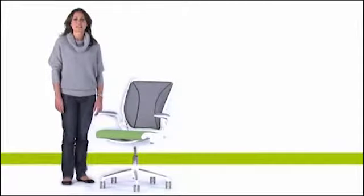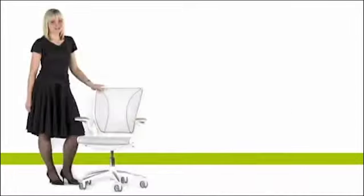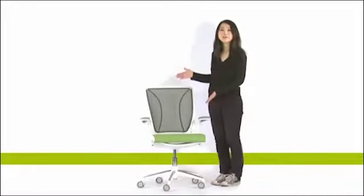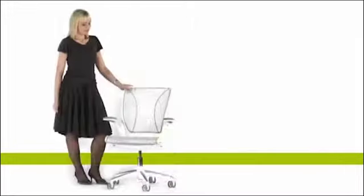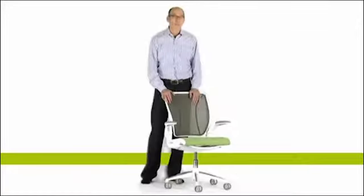At last, a chair designed for anyone in the world who works at a computer. Introducing the Diffrient World Chair, designed by Niels Diffrient for human scale.